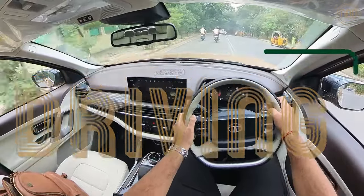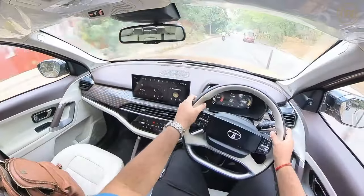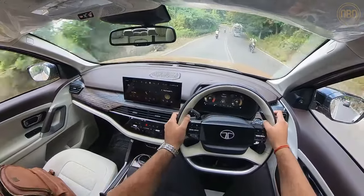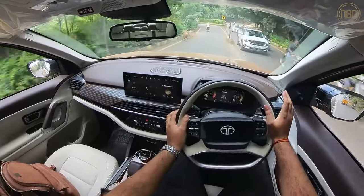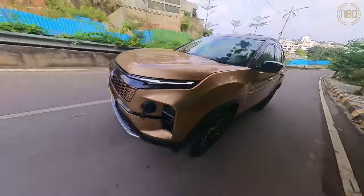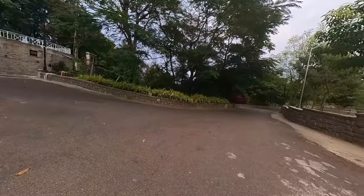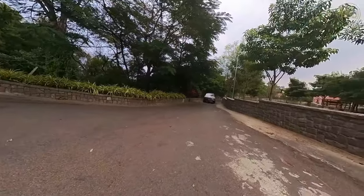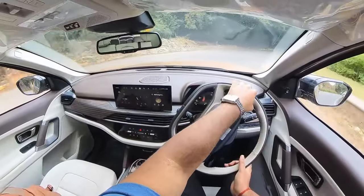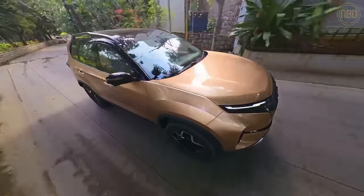In terms of handling, the new Safari is quite interesting because of its electric power steering, which has done away with issues I had with the older car where the hydraulic steering felt too heavy at low speeds and not heavy enough at higher speeds. The electric power steering can artificially weigh up the steering as required — at low speeds it feels much lighter and easier around town, and it also weights up really well as you pick up speed through corners, giving a decent amount of feedback. Compared to its rivals it does a pretty good job.